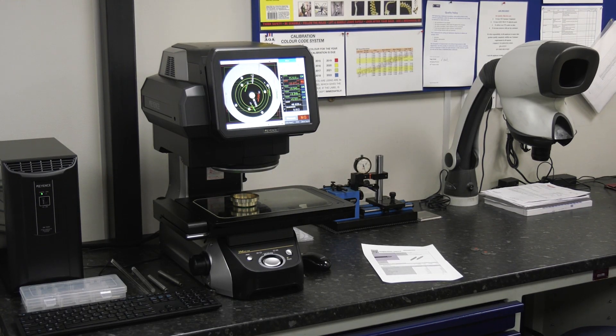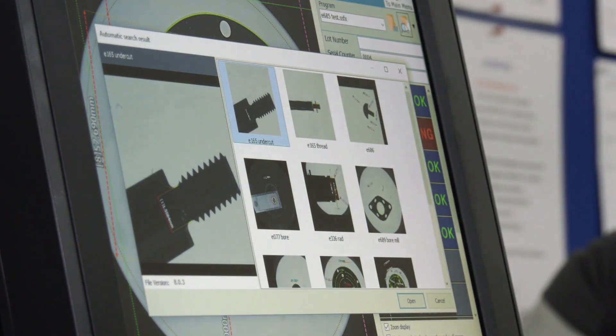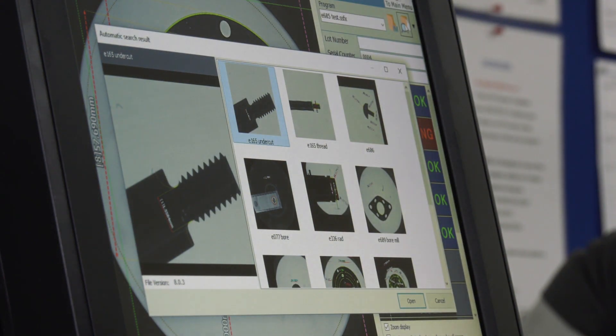You've got a great machine shop making loads of different components. How easy is it to change between components? Very easy. You put it under the camera, search for the image, it picks up the image and picks up the program, press go. It's as easy as that.